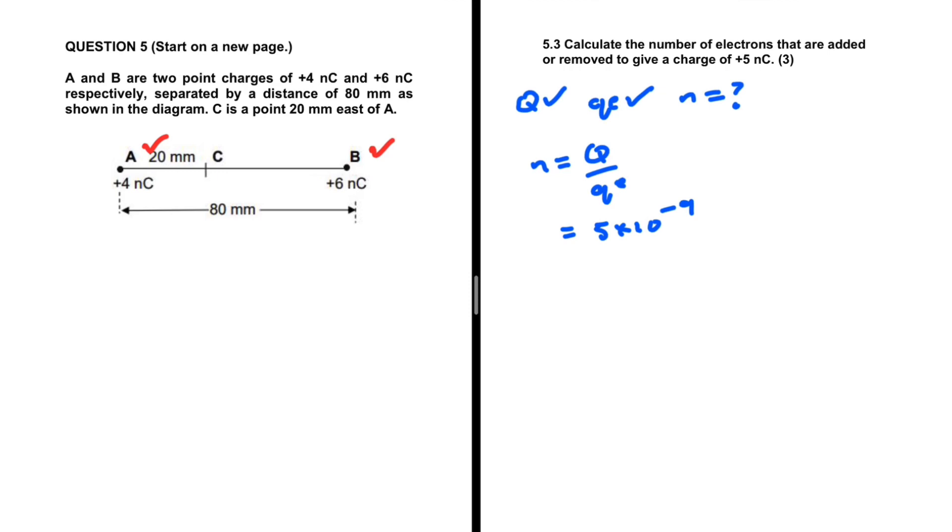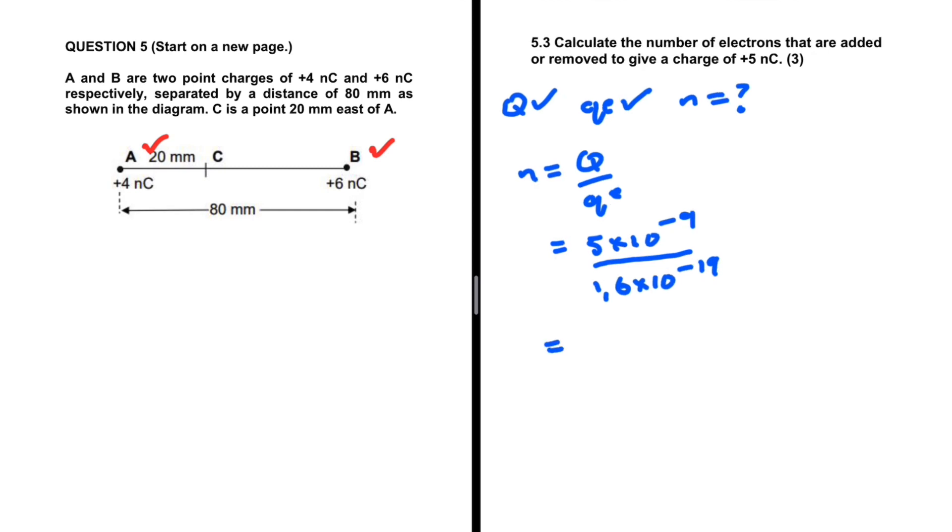So we have 5 times 10 to the minus 9 divided by the charge of an electron, which is 1.6 times 10 to the minus 19. This equals 3.125 times 10 to the power 10 electrons. So in order to have a charge of 5 times 10 to the minus 9 coulombs, you need to add or remove 3.125 times 10 to the power 10 electrons. That is 5.3.